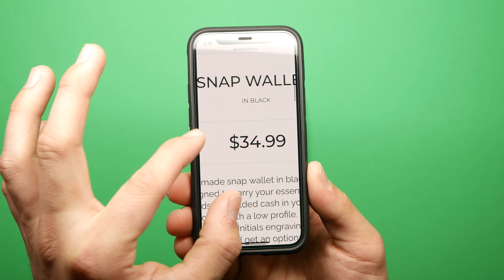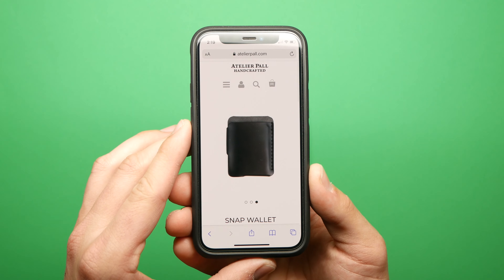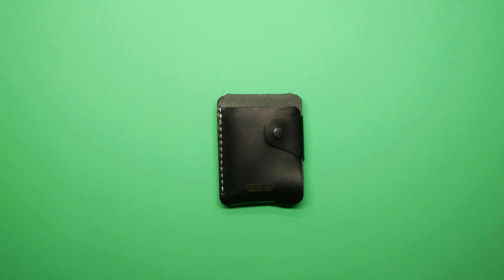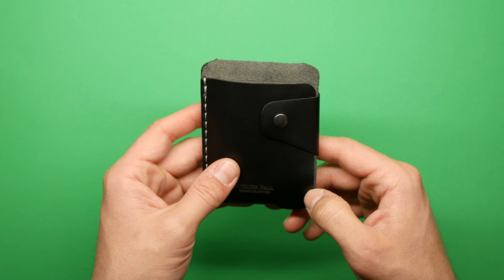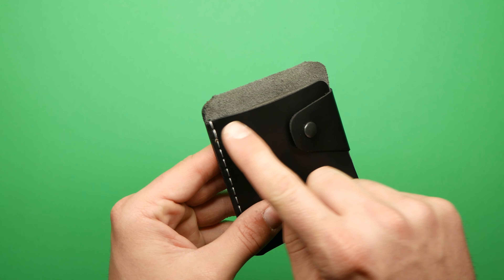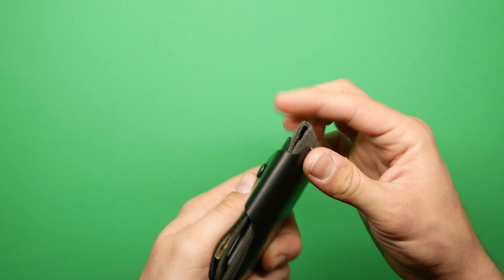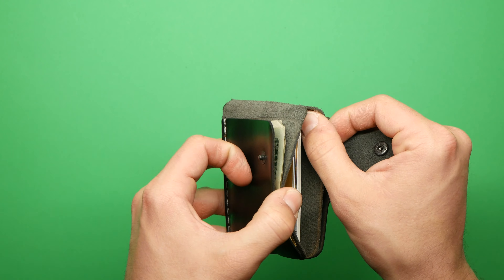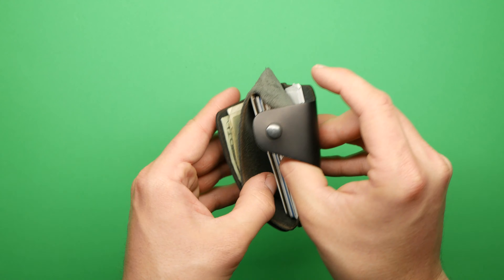This review is going to be pretty much positive, but there are two small gripes I want to get out of the way. The first is that on their website they say they source their leathers from different tanneries around the US, but they don't say which ones. I personally like to know where my leather comes from, so Atelier Paul, if you're watching, that's something I'd like to know.